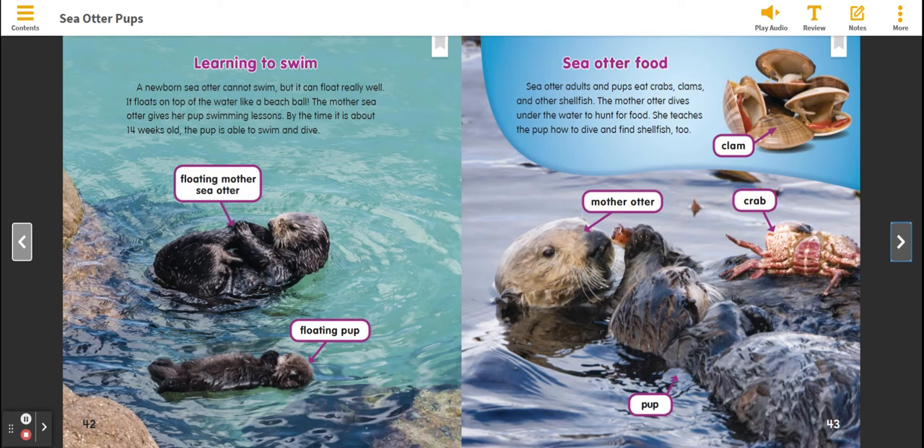Sea Otter Food. Sea Otter adults and pups eat crabs, clams, and other shellfish. The Mother Otter dives under the water to hunt for the food. She teaches the pup how to dive and find shellfish.